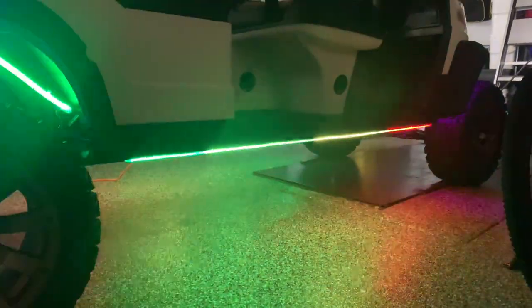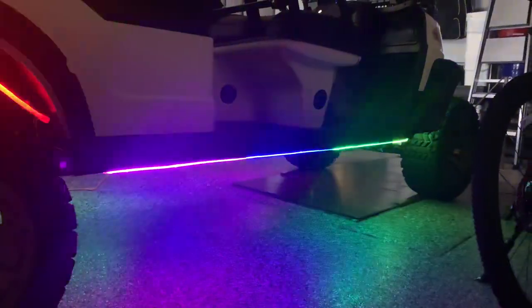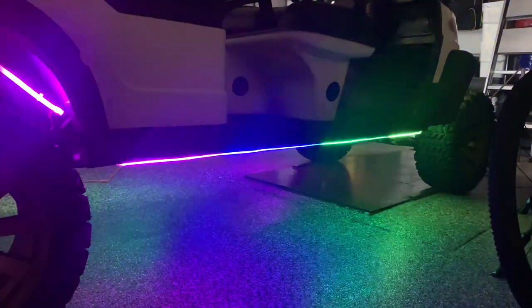Right now, I've just got it on the alternating random chasing light scheme. Highly recommend it. You can change it from millions of different colors. It comes with a remote. Very, very cool.